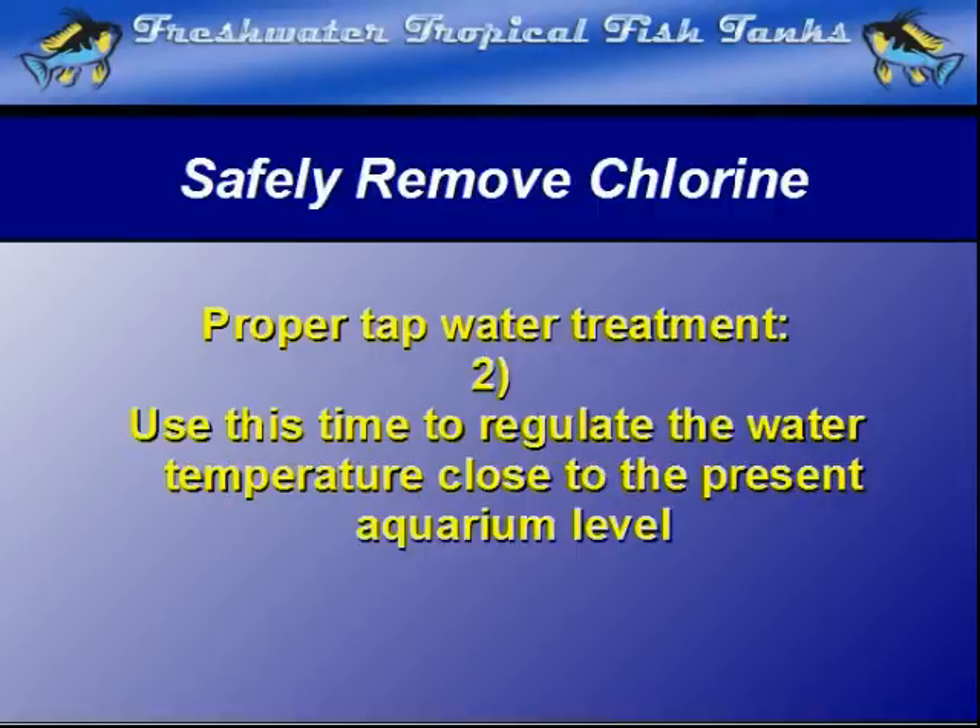Step 2: During this time, it is also wise to regulate the temperature somewhat, close to the aquarium temperature, to reduce any thermal shock to the fish.